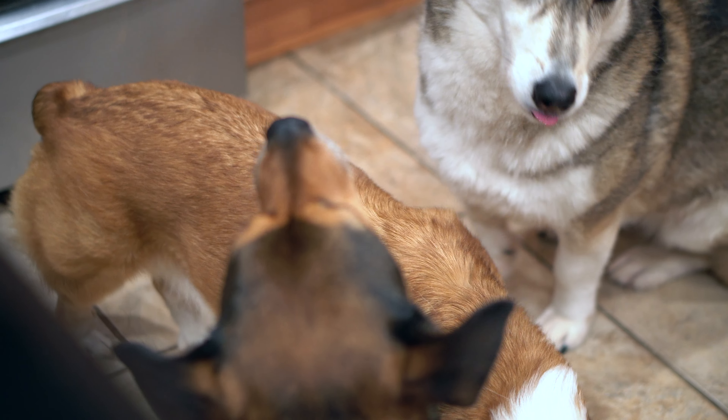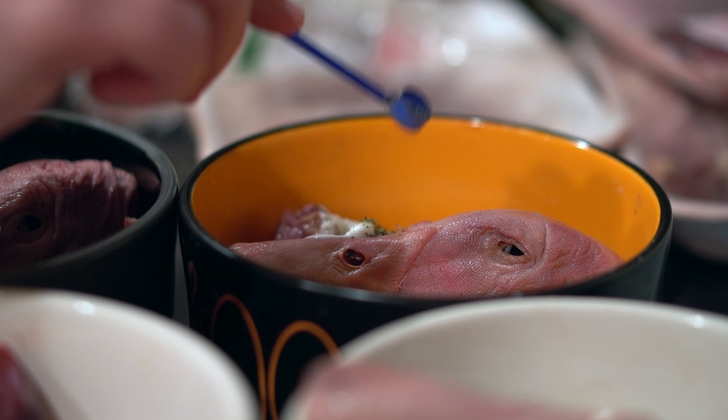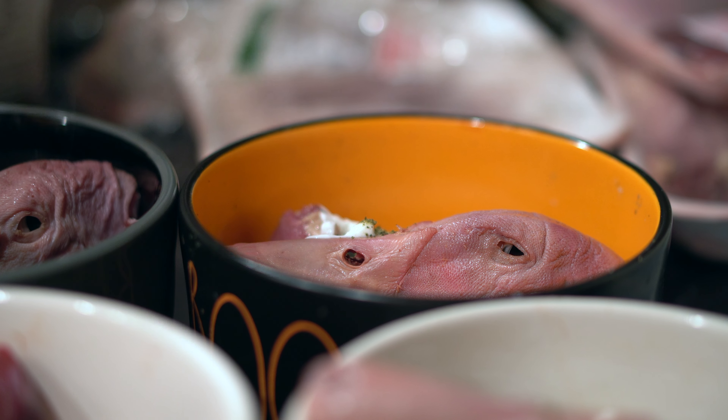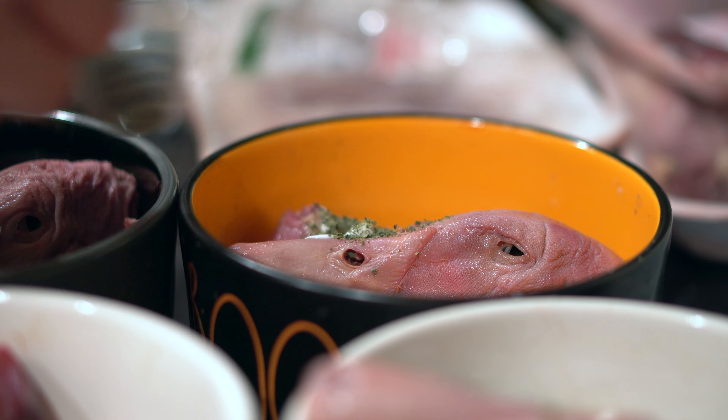We also added some plaque off to keep their teeth clean and some dried kelp flakes to provide extra fiber and omega fatty acids, which are essential to keep their skin and bodies healthy.